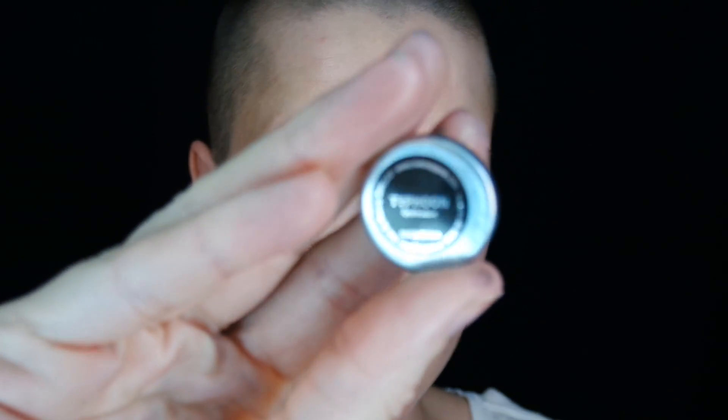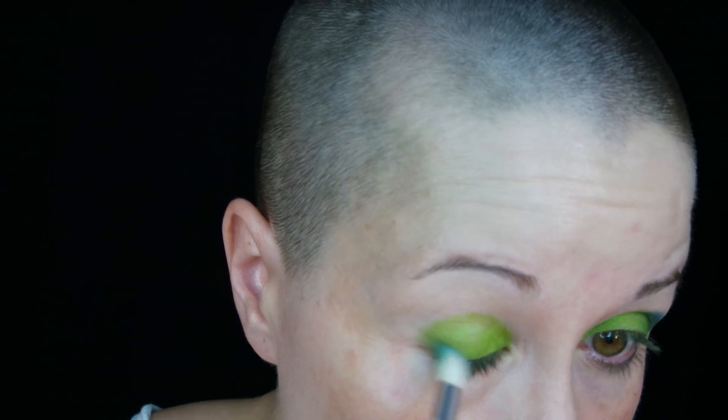Now going in with the color Typhoon from Makeup Geek. This is one of their foiled shadows. I'm just working that into the outer V, outer crease area. And with what little is left on the brush, just dragging it toward the inner corner.